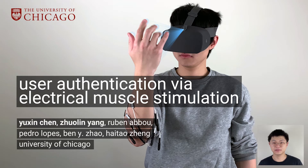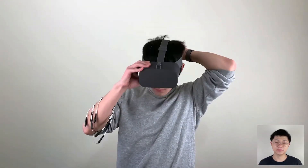Hi, my name is Yuxing. Zhulin and I would like to introduce Electric OS, which uses electrical muscle stimulation or EMS to authenticate users. Our team is from University of Chicago. Let me show you an example.